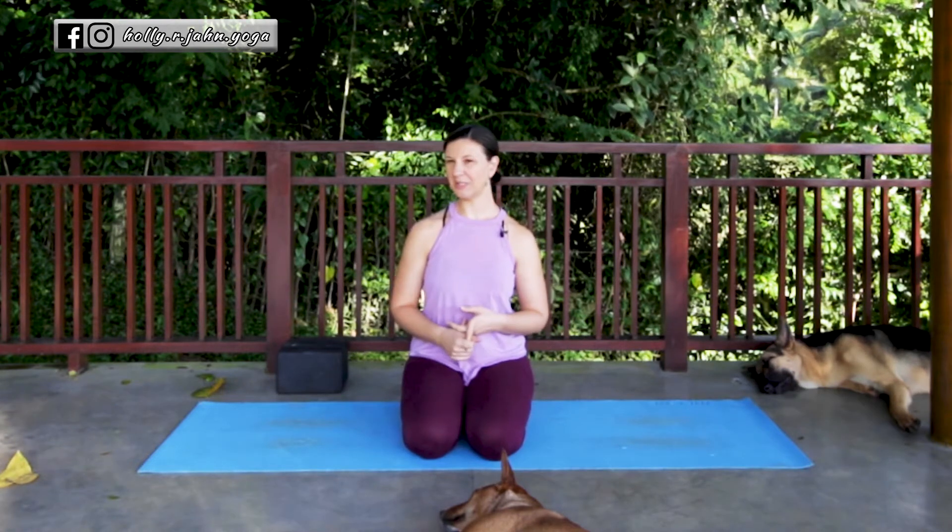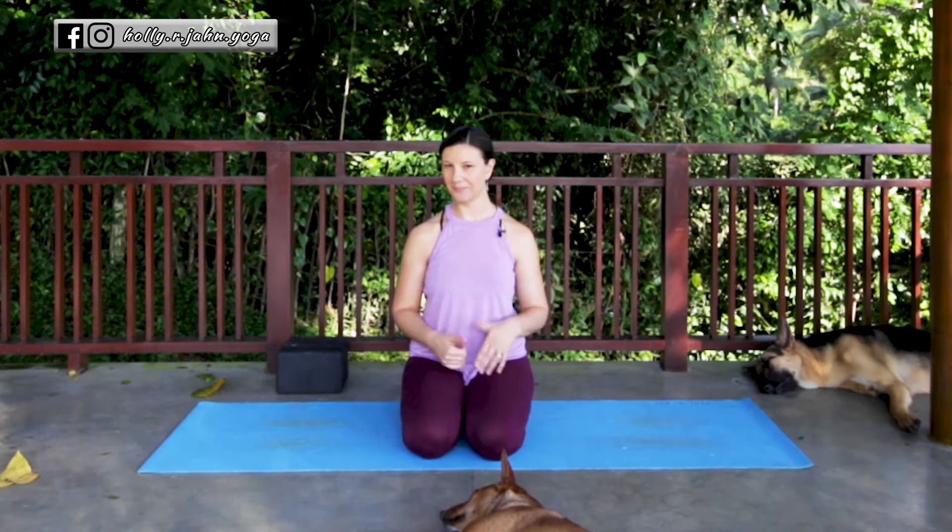Welcome to this tutorial on pigeon pose. In this tutorial we will cover full pigeon, seated pigeon, double pigeon, and reclined pigeon. We'll go through each stage and explain how to get in and out of each one.